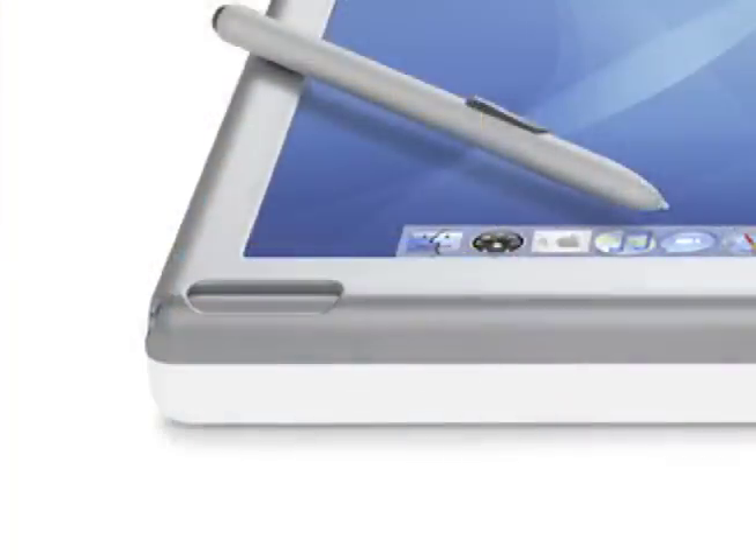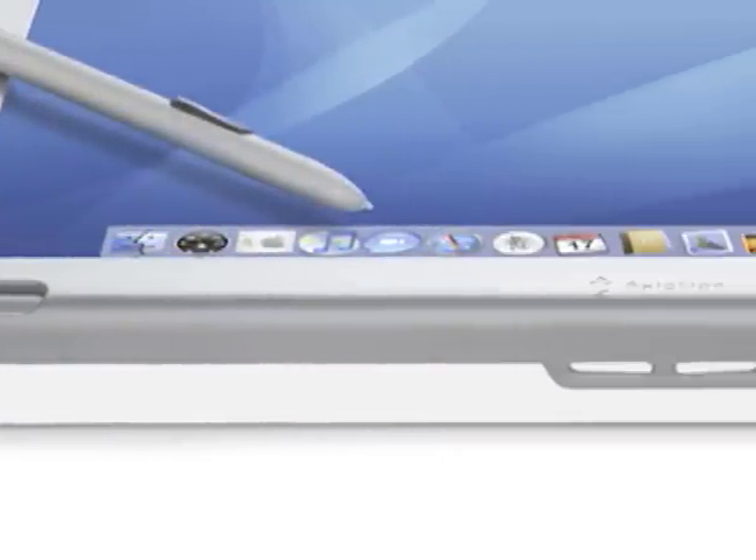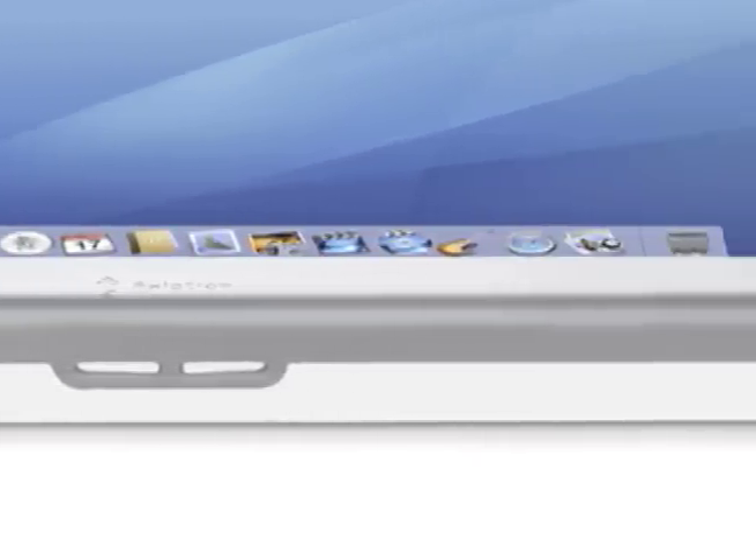It appears to be the same size as a MacBook Pro, is that correct? It's actually the 13.3-inch MacBook that we're starting with. As you can see here from the side, we're all MacBook from the waist down and all Modbook from the waist up.